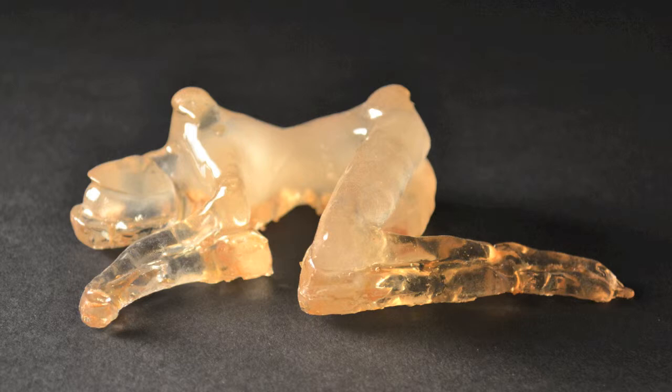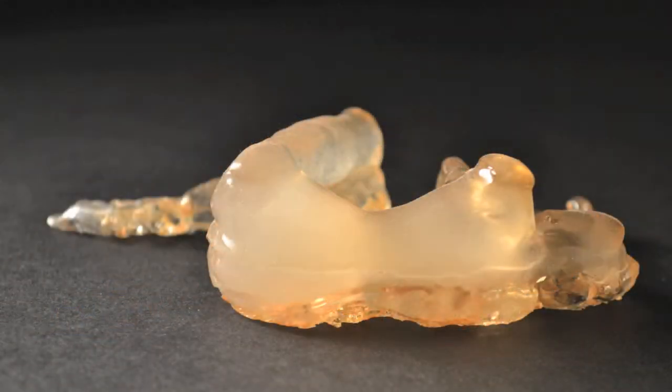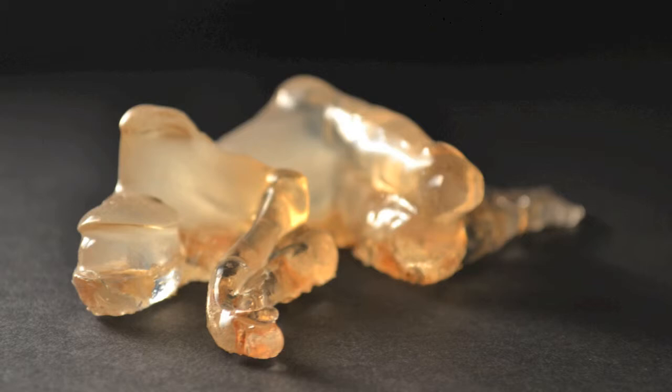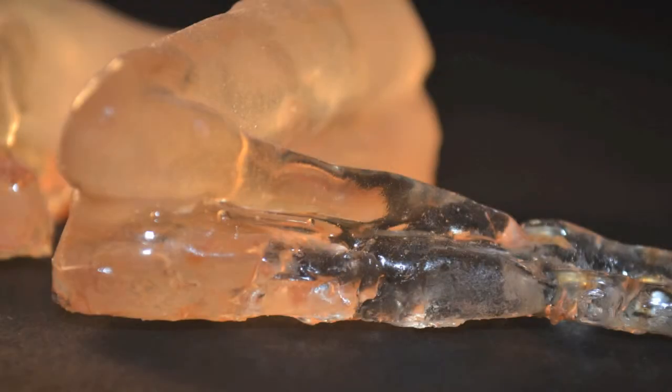Hi, my name is Caroline Bantug and I'm a senior at Tyler Consolidated High School. For the science and the arts, I have created an invocative sculpture using extracted strawberry DNA and cast plastic, melding the organic with the inorganic. I was first struck with this idea in 10th grade biology, and now, two years later, that idea has finally been fully realized. So now, let's rewind back to the beginning.